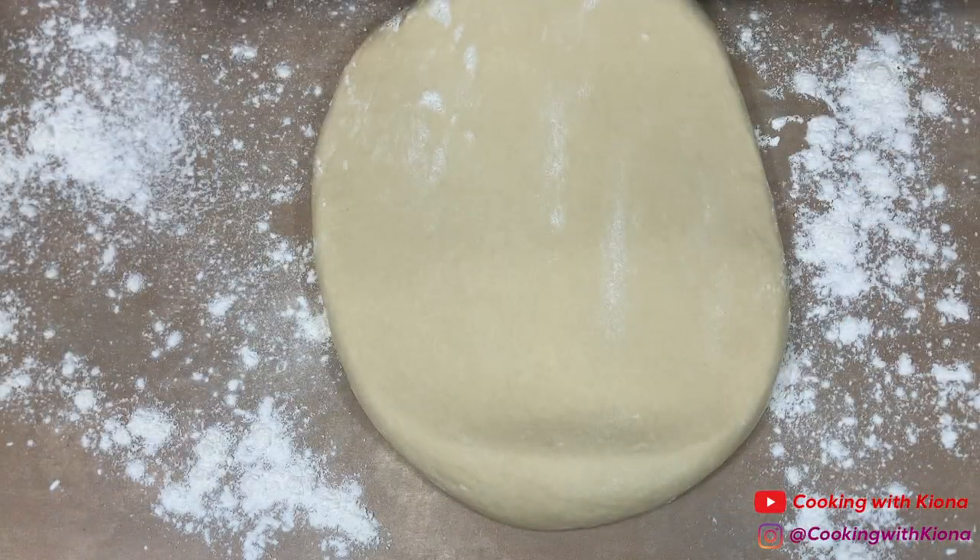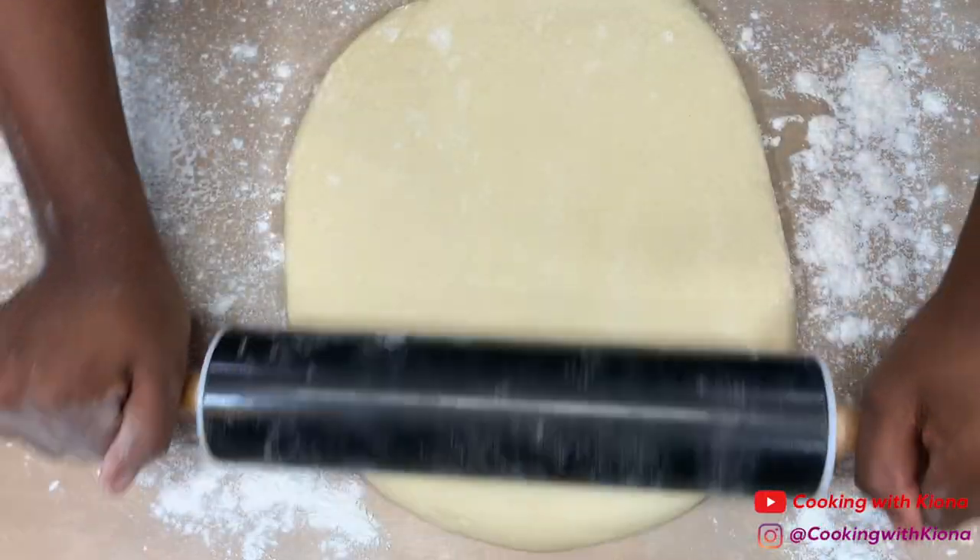Roll out your dough into about a 24 by 15 inch rectangle. It doesn't have to be that exact size, so just try to roll it out as much as you can.